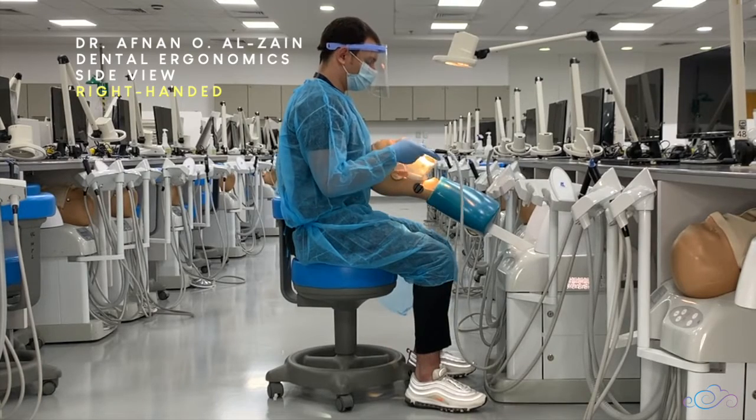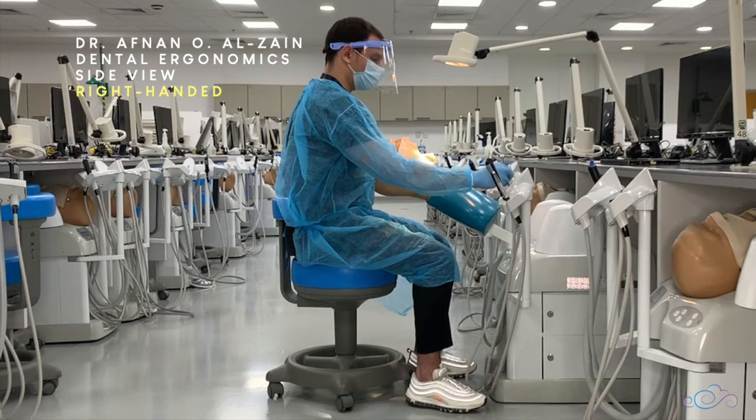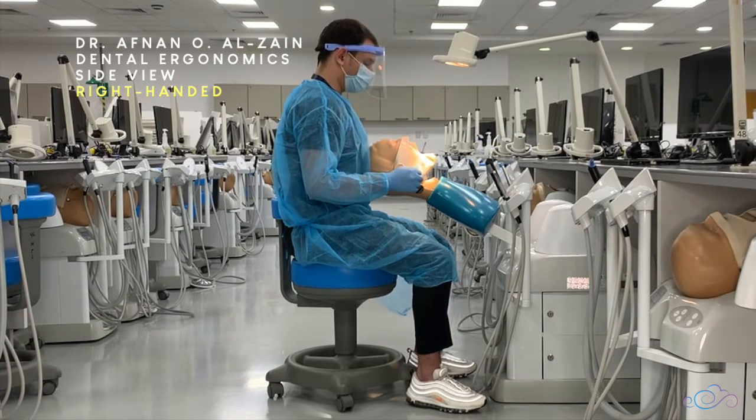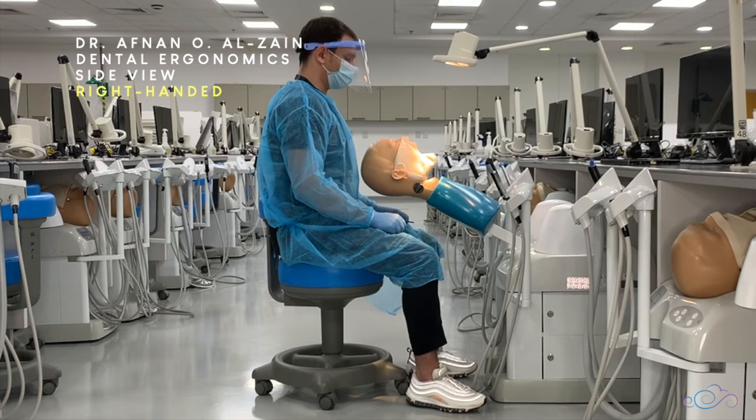In this video we demonstrated the patient position and the dentist position for right-handed individuals when working on the four different quadrants. Thank you very much and see you in the next video.